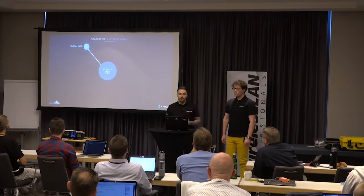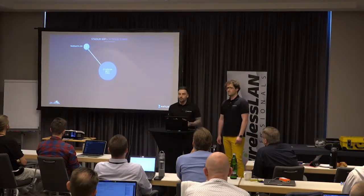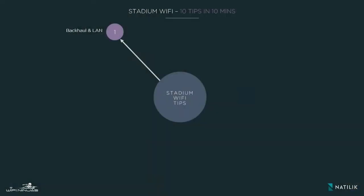First tip: the back-end LAN. It is crucial that you get this right because even if you do the most perfect, spotless RF design and configuration, if this isn't right, it's the wireless that's going to get the blame, as always. Do some simple calculations of how many users you're expecting in the stadium versus how much data you expect them to be traversing. Also make sure that the LAN is going to be able to support the amount of IP addresses you're going to be seeing, the amount of DHCP requests, and that your DNS servers are going to be able to handle the amount of queries per second.